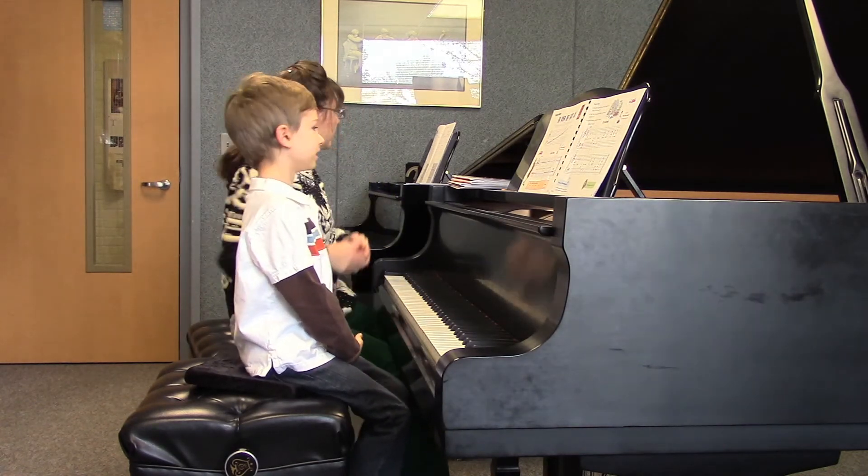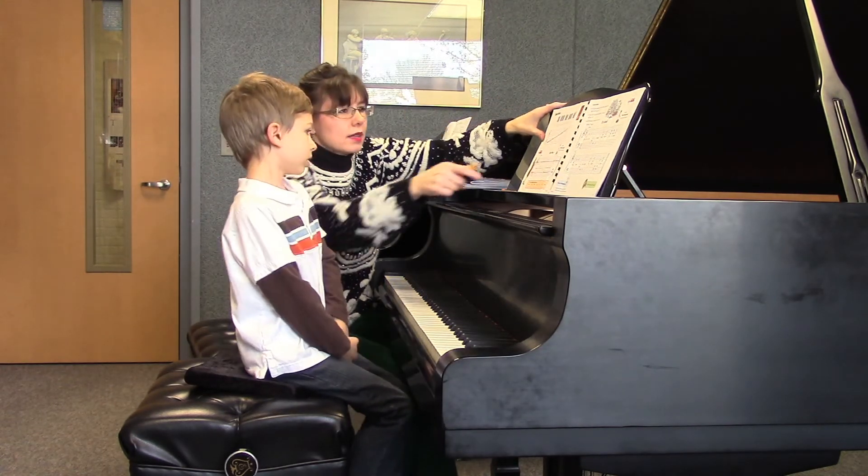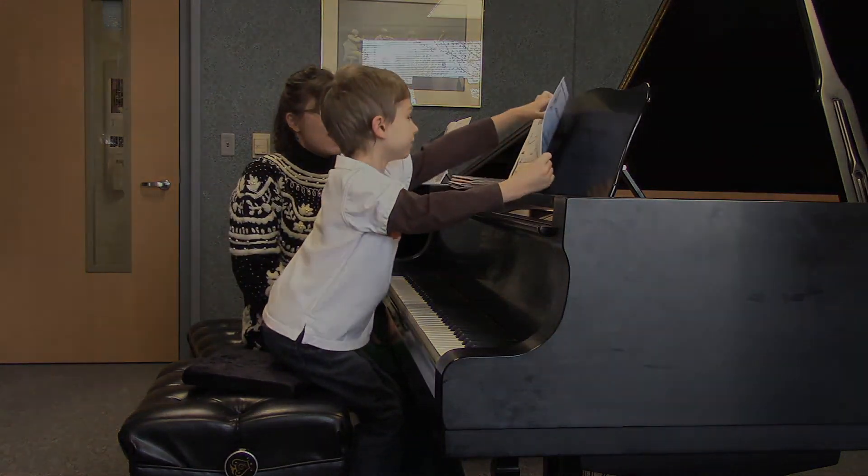Okay, so the next piece in here is page 39 — City Sounds! Oh my goodness! I'll fill some time.